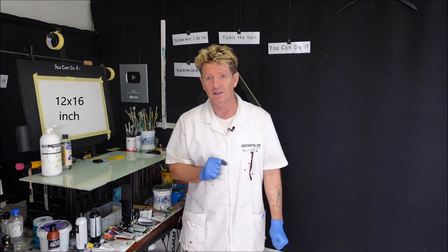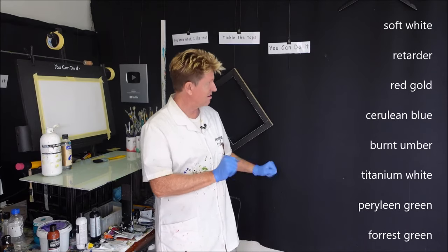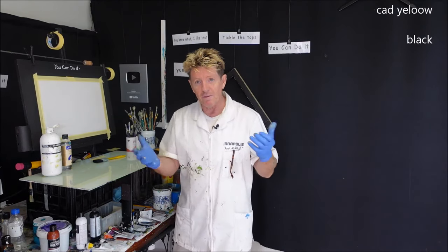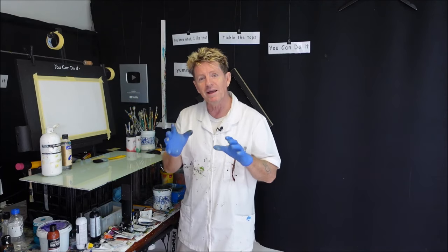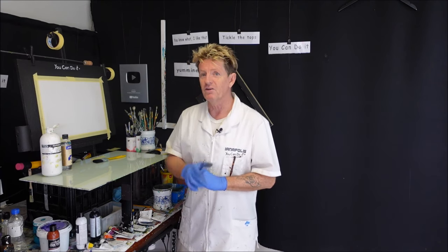The size is 12 by 16 inch. I will also have those colours going up the screen. These are designed for you to watch a couple of times — set yourself up with the colours and everything, whatever size canvas you want — and play and pause and paint along with me. If you feel you can't do it, just give yourself a bit of practice and then you can do it.